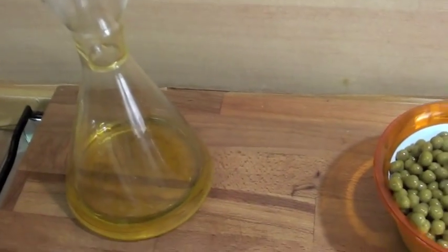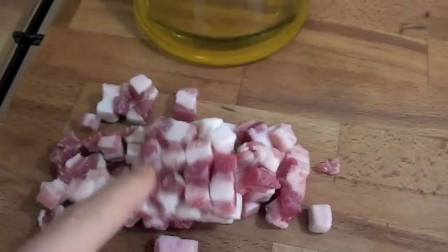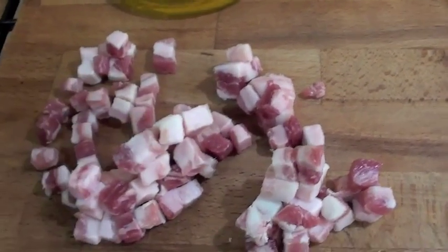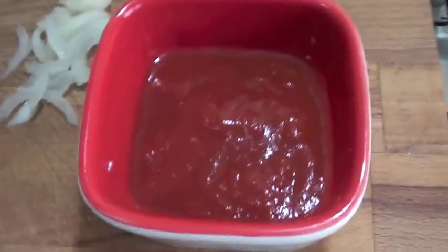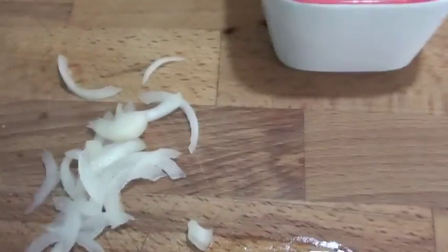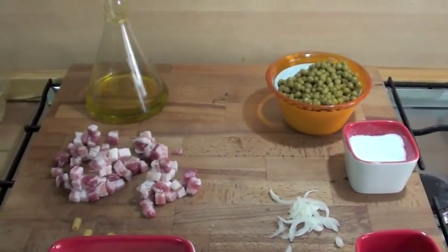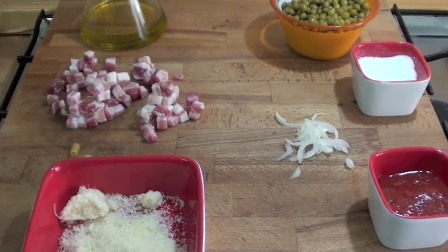Ingredients: extra-virgin olive oil, a piece of bacon, chopped bacon. I'm gonna use this kind of pasta, parmigiano reggiano, some tomato sauce, a little bit, onion, a little bit of onion, salt. And that's it — let's do it. It will come like a risotto, anyway, let's go.